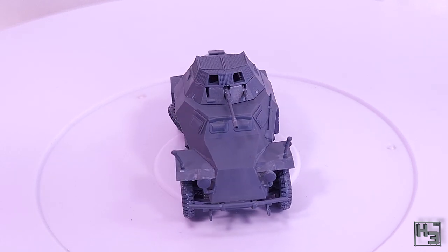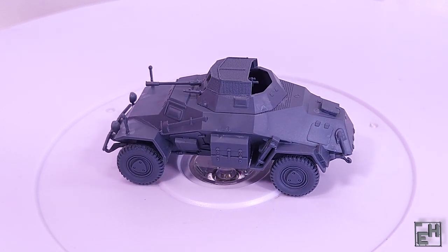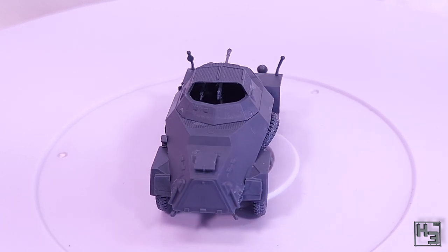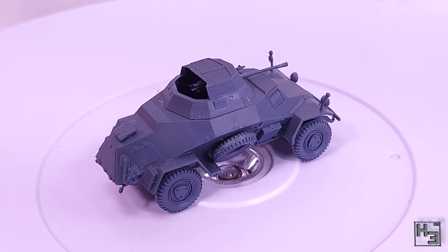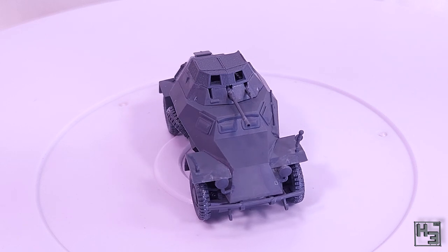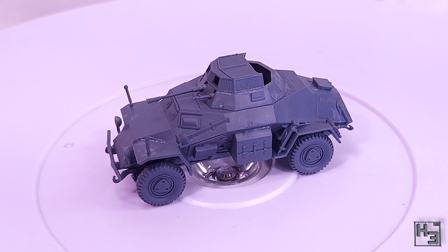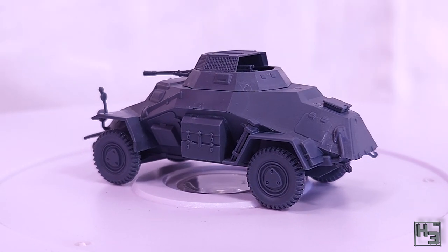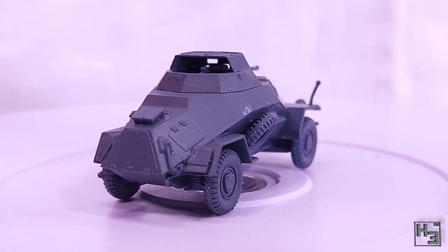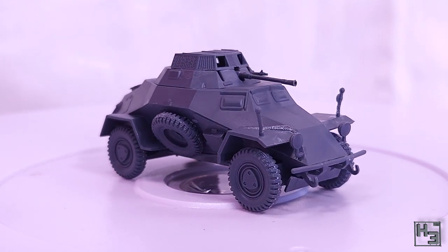The SdKfz 222 in 1/72nd scale from First to Fight is completed. This was a fun little kit to put together and I think the result is rather good — the detail is quite nice, especially considering this is intended for gaming use. I'm reasonably confident this model would survive the rigors of tabletop gaming too. It's a nice model with good detail and I think it'll look great once painted up — but that's a matter for another day.